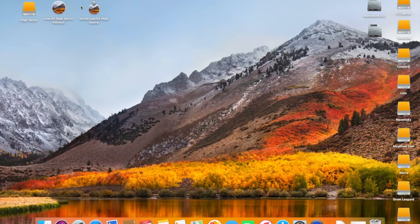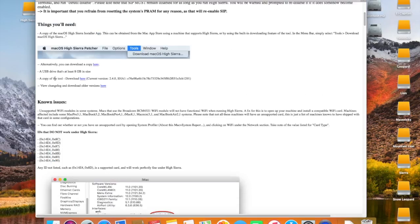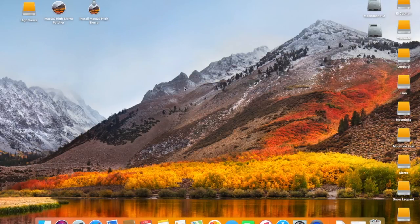In order to start up with this patch on this iMac, you're going to need a couple of things. You're going to need the Sierra patch tool — the current version is 2.40 as of recording this video — and you're going to need a USB drive that's at least 8GB in size. I chose a little bit easier way and decided to use an external hard drive that I already have it installed on, but I will demonstrate how to do it using the High Sierra patcher.